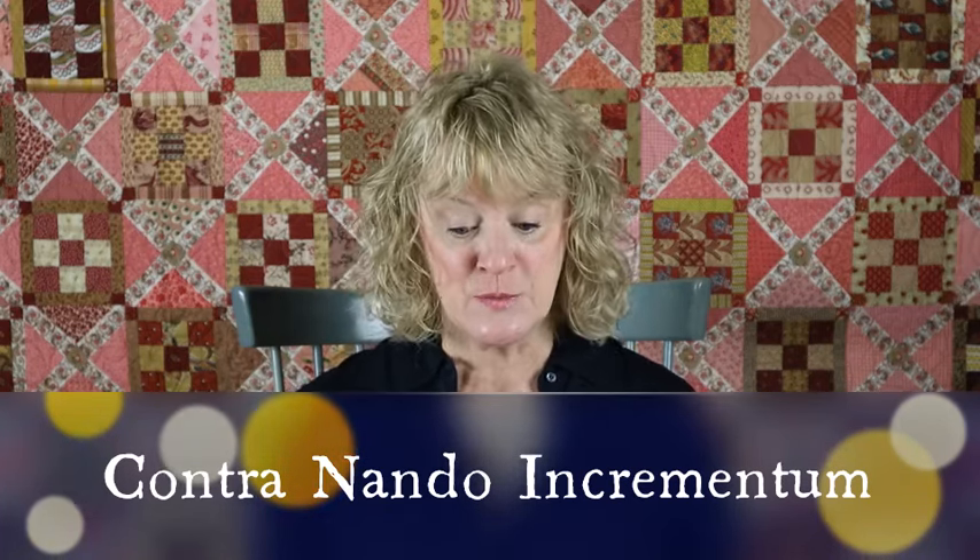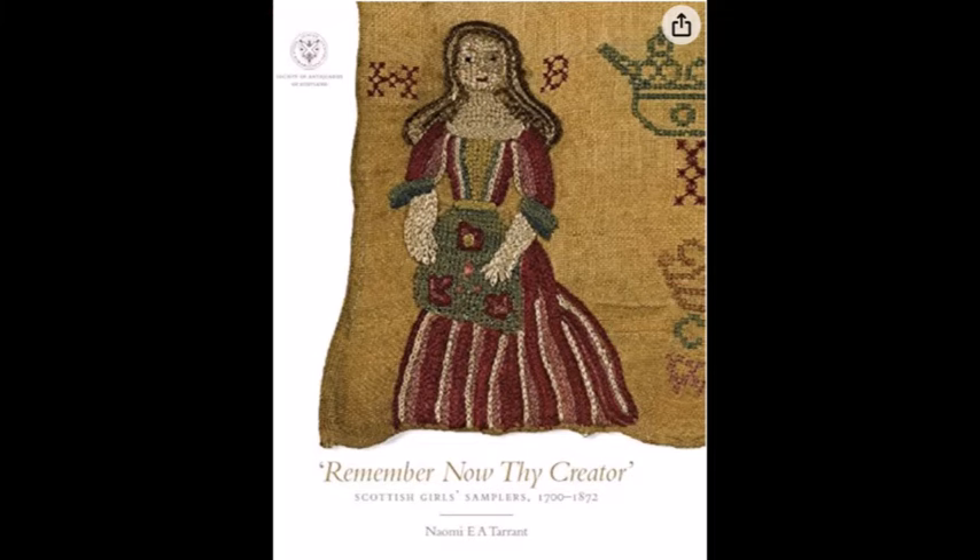I have a lot more I want to learn about Peebles, Scotland and the River Tweed. In the process of stitching this, I am reading the open access book Remember Now Thy Creator by Naomi Tarrant. I'll put a picture in here and link the open access site where you can go to read this book. It's out of print and you can purchase a copy, but it would blow my stitching budget, so I haven't. I do really like books in hand much more than reading on the internet, but I'm grateful it's there. I want to do a lot of learning about these Scottish schoolgirl samplers. This sampler is estimated by Hands Across the Sea to be from between 1740 and 1760, and I want to see if I can date my ancestry back that far.